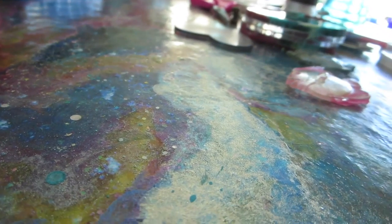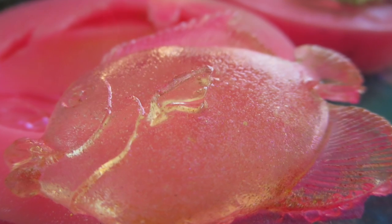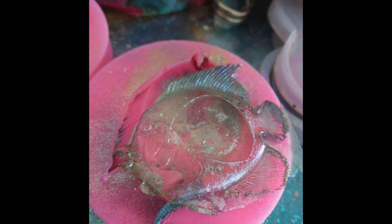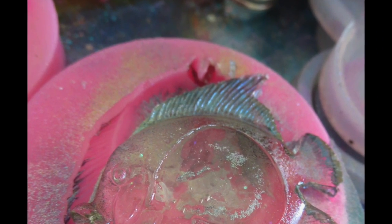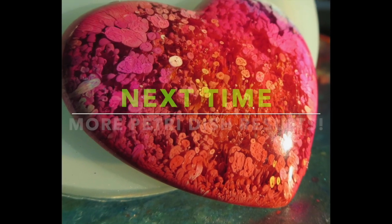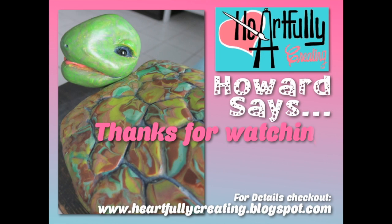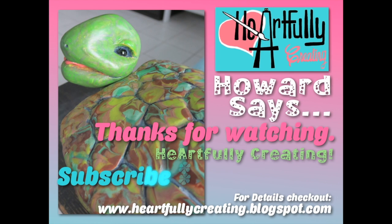Anyway, that was the lesson learned — I just wanted to share that and I hope it's useful. I'd love to hear from you if you've had a better experience with opaque molds and UV resin. What's your favorite UV resin? Any tips and tricks? Please comment below. Don't forget to check out the blog at heartfullycreating.blogspot.com. If you'd like to like, share, and subscribe, that really helps — but no pressure. Happy New Year, by the way!